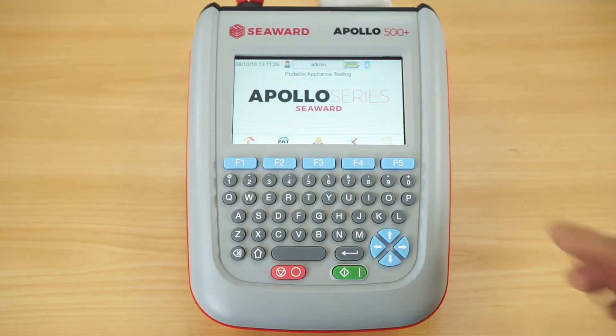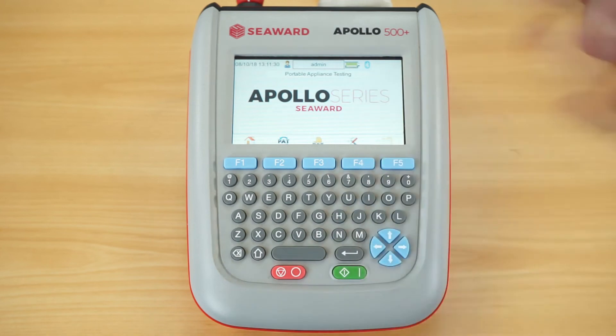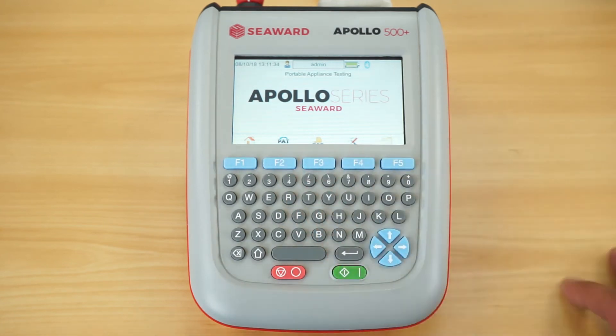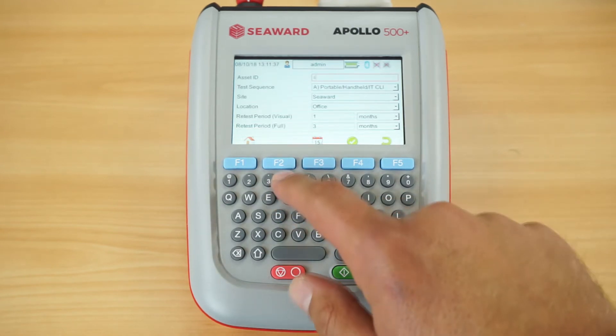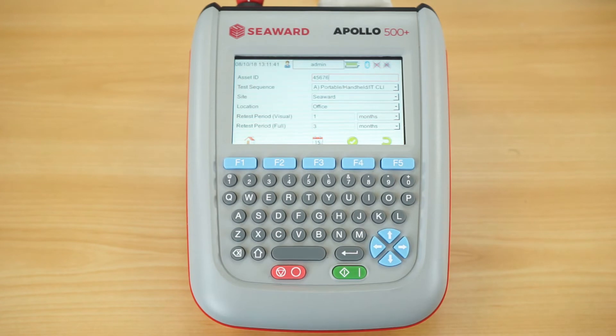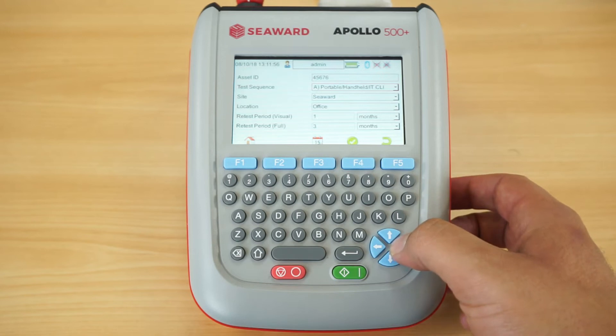Here we have the Apollo 500 Plus, and we're going to carry out a test on this Class 1 appliance. Like all the Apollo series testers, you get an auto mode and a manual mode — for this demonstration we're going into auto mode. The first thing it asks for is your appliance ID number. One feature of the 500 Plus is that you can set it onto auto increment, so every new test will automatically increment the asset ID number by one, saving you from typing each time.